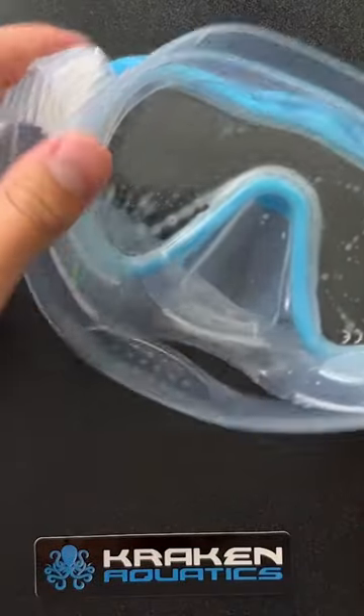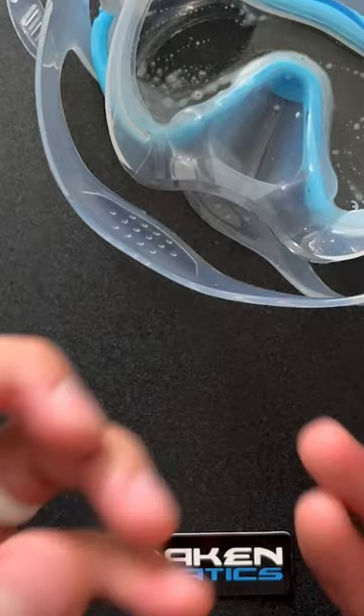Which brings us to step three, which is simply to set it to the side and let the anti-fog set for just a moment.